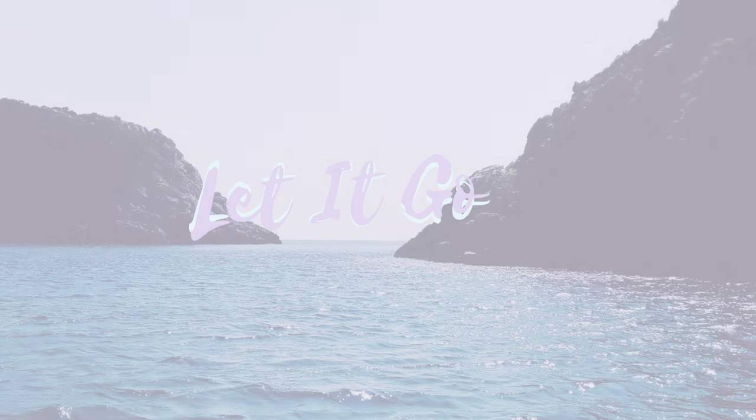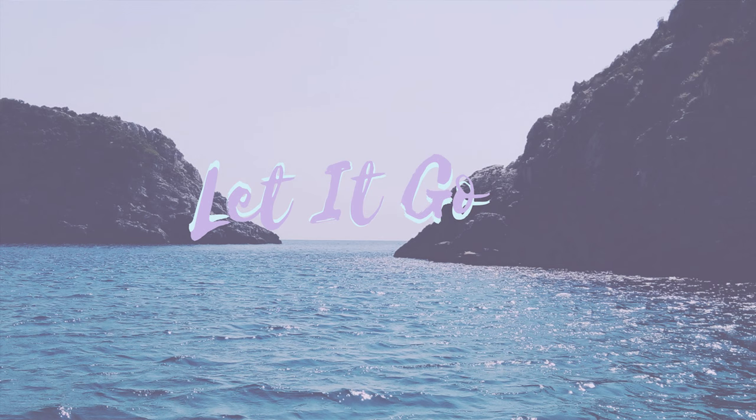Thank you so much for joining me in this meditation. I really hope that it gives you exactly what you need to remember to let go. Now I would like for you to find a comfortable seat.